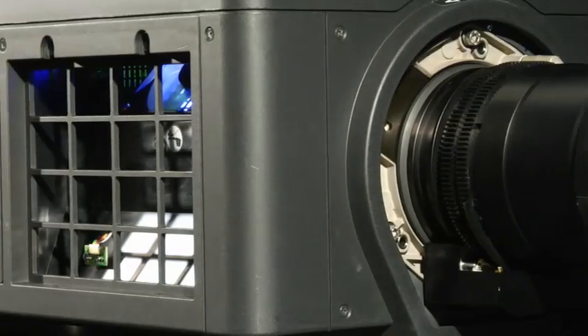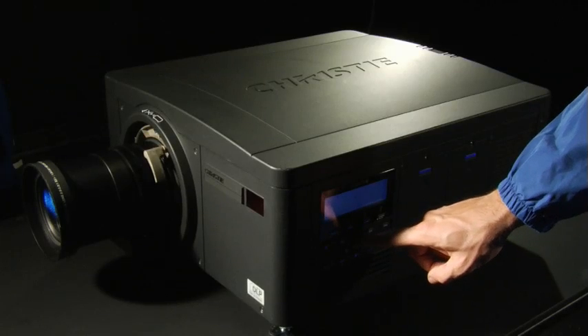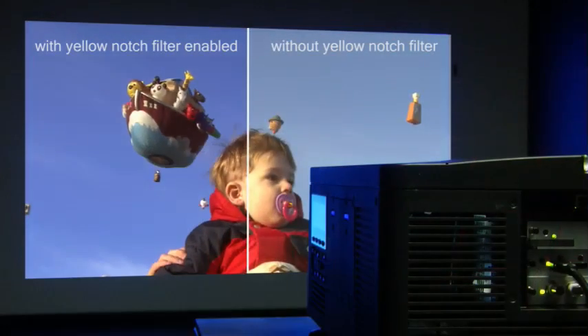This projector is designed to operate filterless — it doesn't require filters. No dust will ever get on an image plane, so you don't need dense filters to keep out dust. We've also added features like our channel-selectable yellow notch filter, which expands the color gamut of the product.